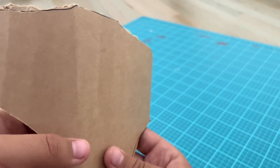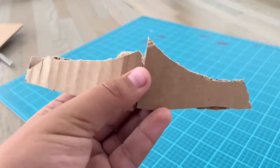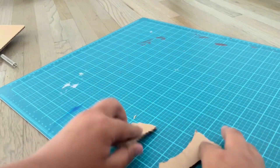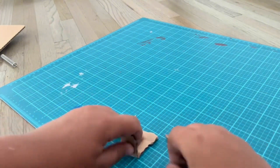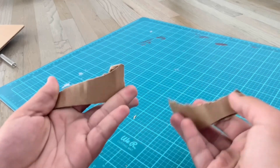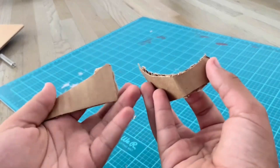I just folded the two sides so I could fit it on my arm better. Then I took these two pieces, folded them like this, and then just moved them onto the web shooter.